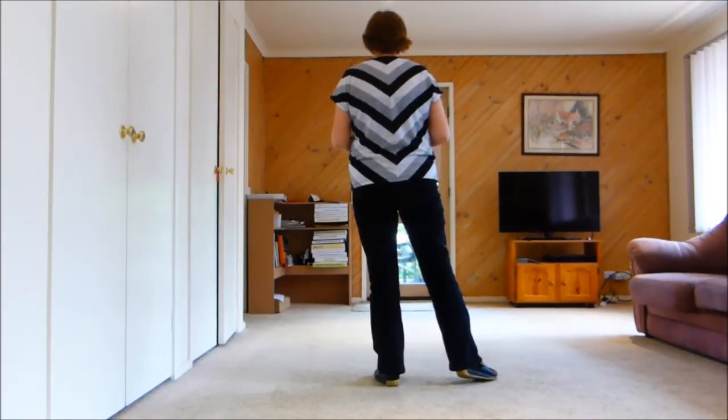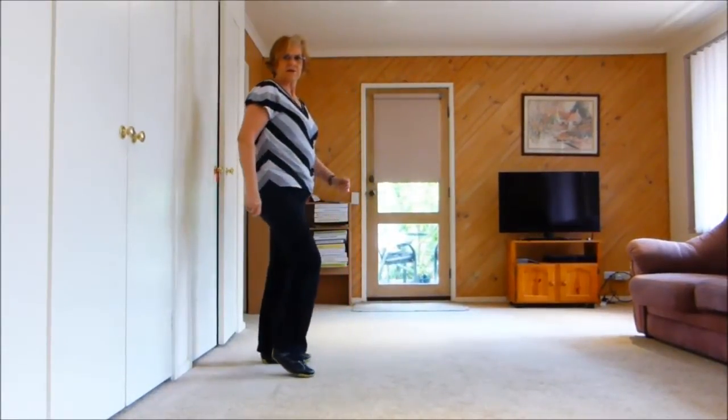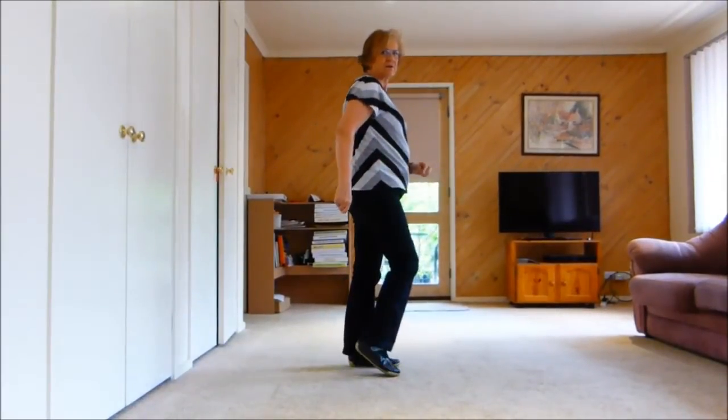Jazz box, go-to turn with toe struts. Cross, toe strut. Go-to turn, toe strut. Side, toe strut, step forward. Slow knee, step on our right, left knee across. Move to the left, right knee across.